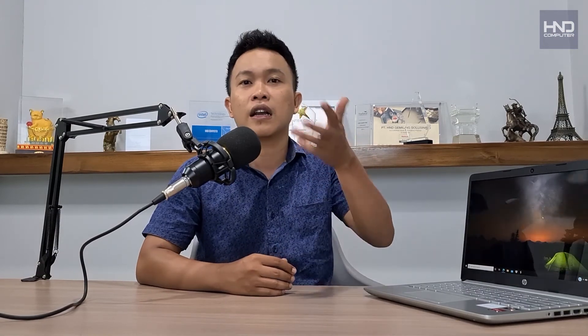The most useful included application is HP Support Assistant. It has many functions — you can check the warranty status, view specifications, and update drivers all through HP Support Assistant. There's no need to open a browser and go to HP's website; just open HP Support Assistant and all the support resources are available inside that software.